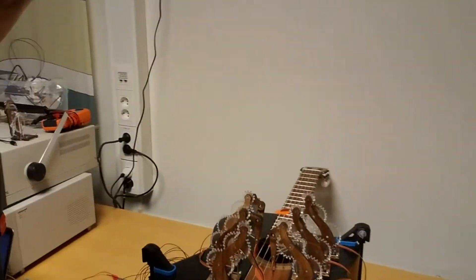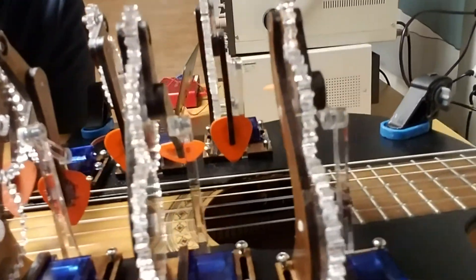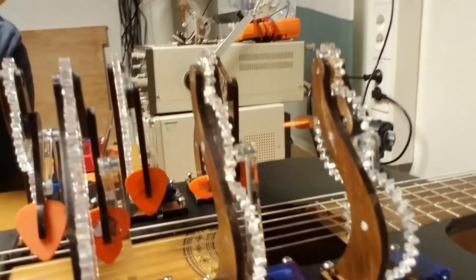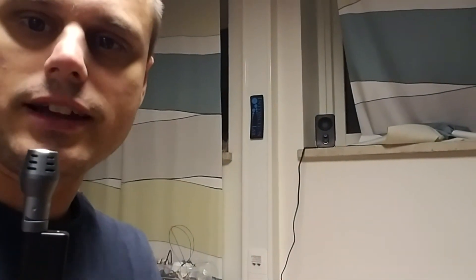A couple of weeks have elapsed since that last clip and I finally got all six of my motors in. I finally got all six of these fingers wired up — those are the little blue motors on there. It looks fantastic. And so this is what it sounds like.